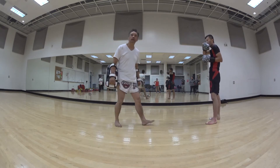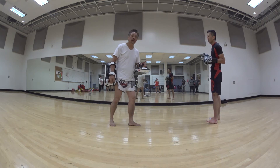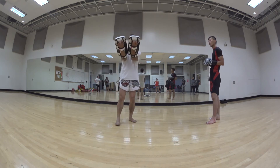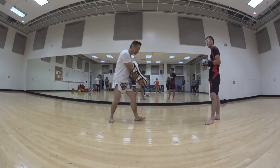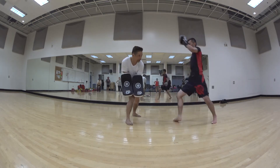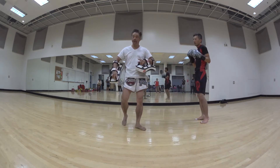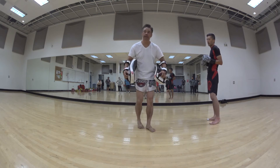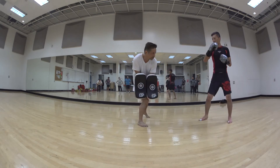Today we worked on the low kick and the different ways we can hold for it. One of the first ways is to flip the pads over and with the gap, put that in between our thigh right here. It gives them a better target, and the target is usually around the middle of the calf. Holding the pad this way, he can kick a straight low kick.